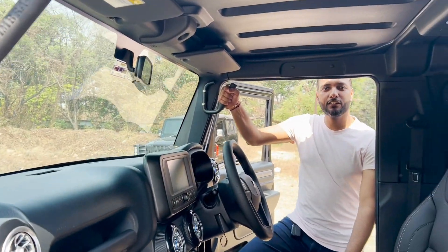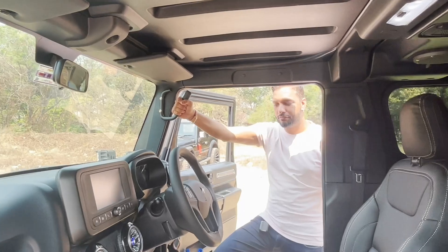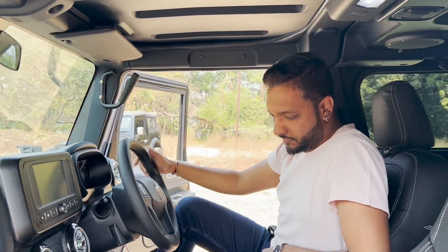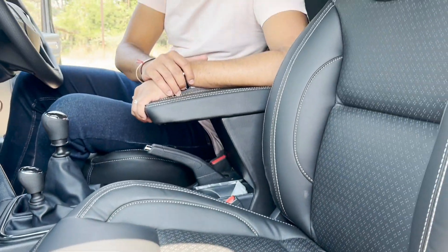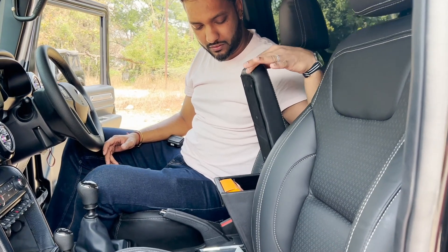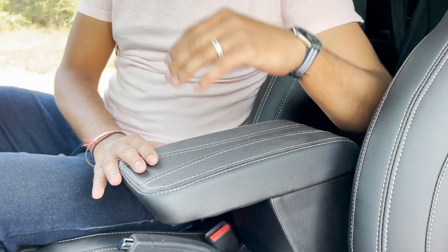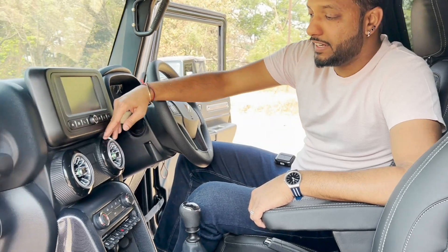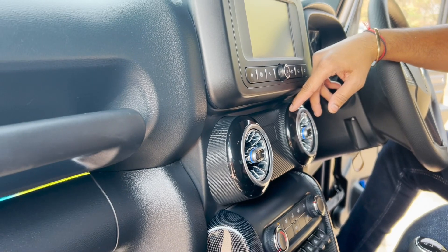Coming to the interiors of the car, we have installed Bimra 4x4 grab handles. We have installed skin-fit seat covers with Napa leather with extra thigh cushion for better thigh support and comfortable seating, along with a center armrest — same matching black with silver stitch — both front and rear armrests. We have also installed AMG-style AC vents, which change the colour and look really nice.